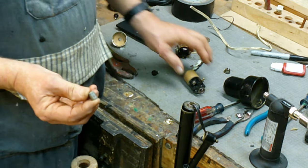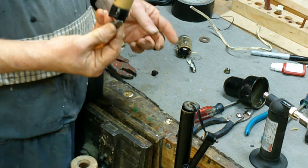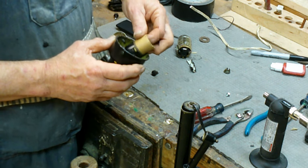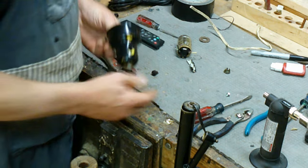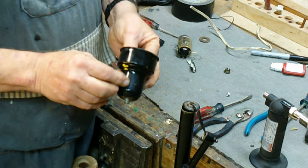I've salvaged the nipple from the old socket. The way we're going to put this back together is with a keyed hickey socket, which would have been the original equipment on this. One thing to always be aware of when you're using something like this is that the diameter of the base shell will determine how long your key needs to be.